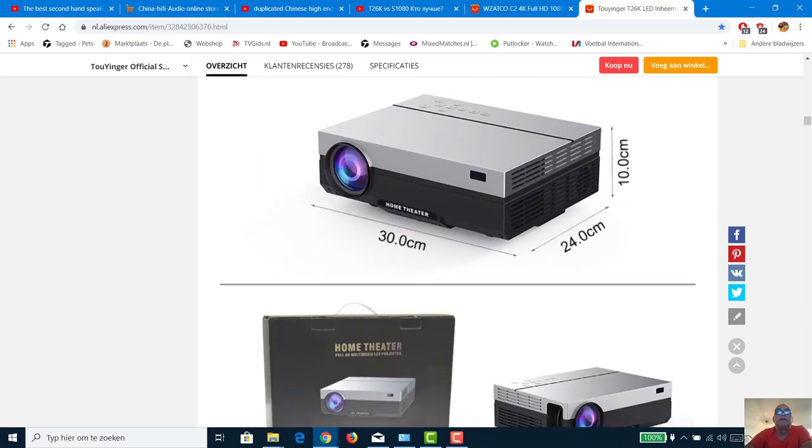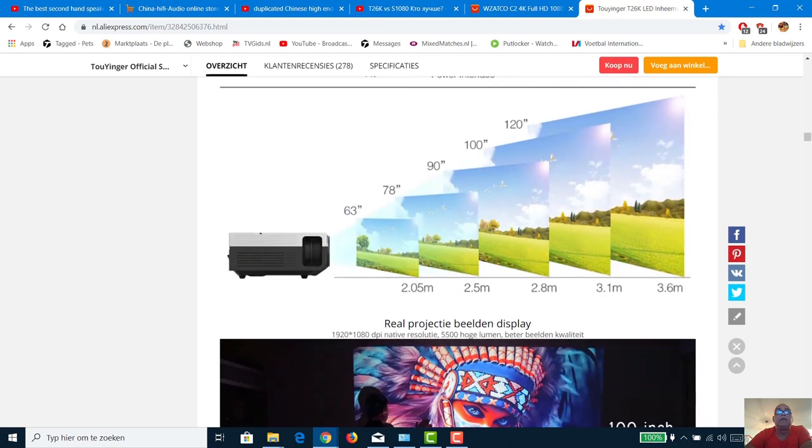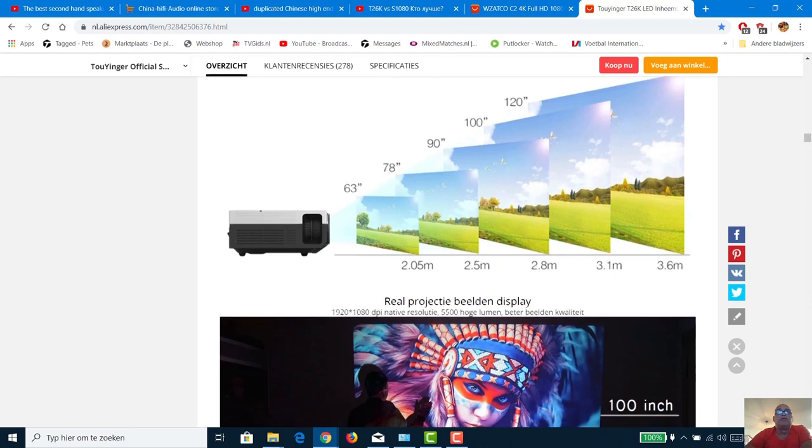Why would you buy a beamer? You understand I have the choice between a 65-inch television — which costs 650 euro today, and that's cheap — giving you 4K. But a lot of programs are still not in 4K, so there are reasons to consider a beamer instead.